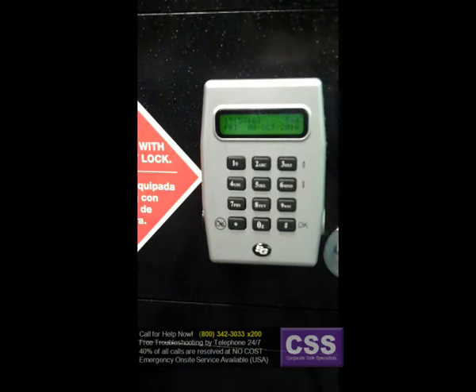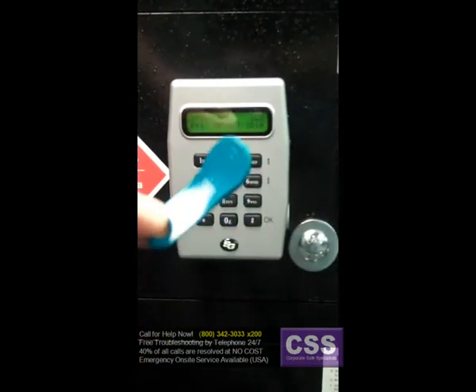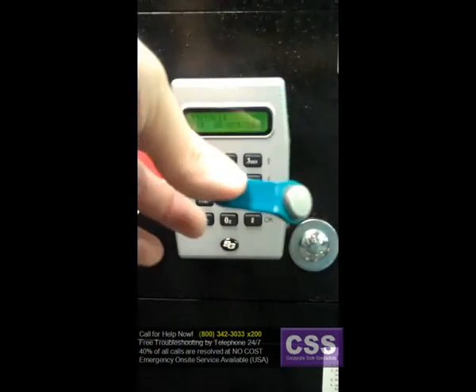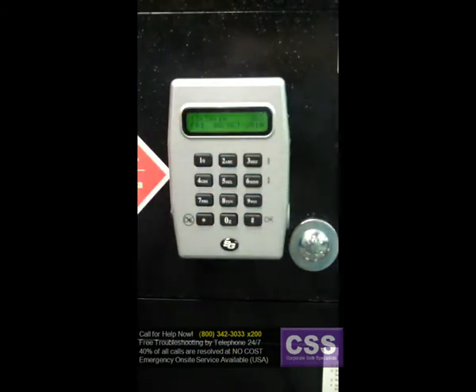Programming and audit trails for only one lock at a time can be transferred to the touch memory key. For example, if I have a touch memory key that I have an audit loaded onto already and I go through the function of downloading another audit to it, that first audit will now be entirely gone — all of that information will be wiped out. So each green key holds the information for one safe at a time; downloading information from a second lock entirely erases the existing data on the key.